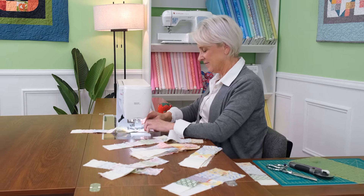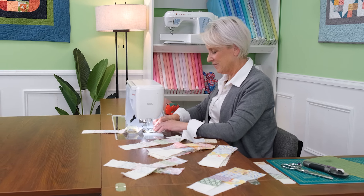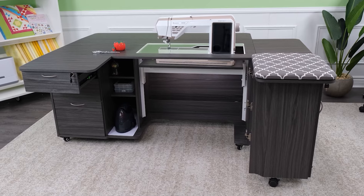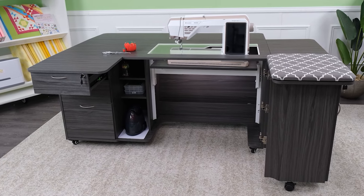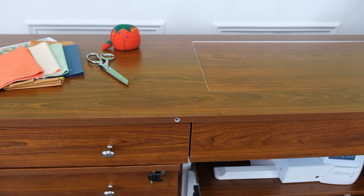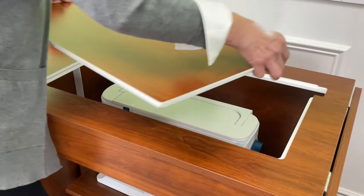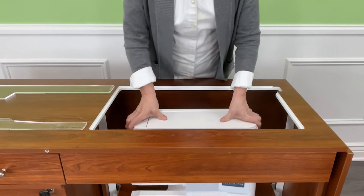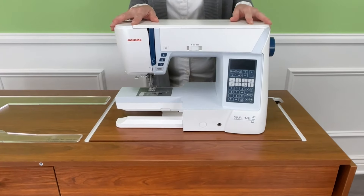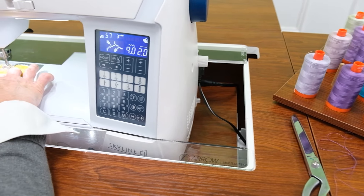When it's time to pack away your project, forget about lugging your machine back into the closet. Just move the platform into the storage position, close your cabinet, and conceal your creative chaos. When you're ready to start stitching again, setup is a breeze — just open your cabinet, pop your machine up into the free arm or flatbed position, and you're ready to pick up right where you left off.